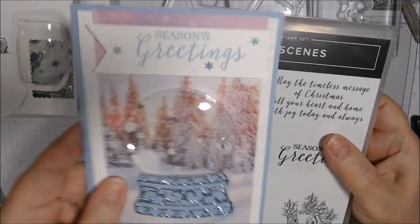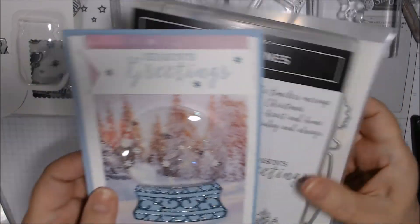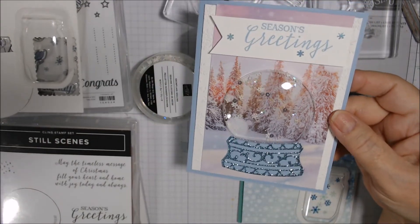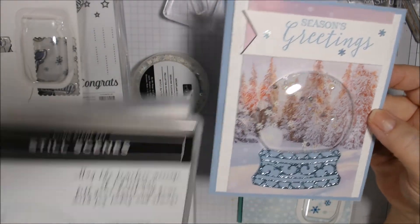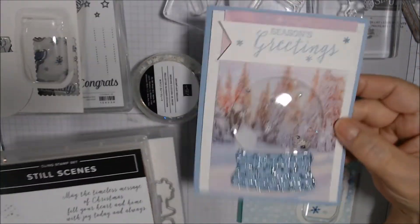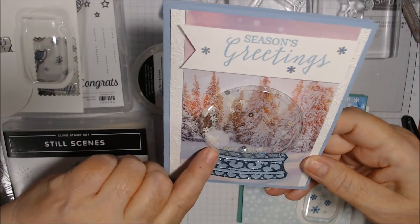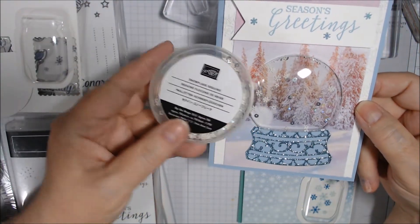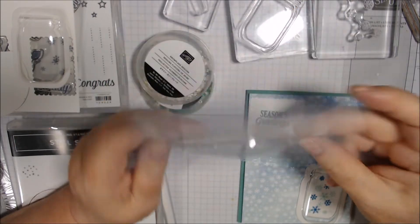I did this one using the Still Scenes stamp set, this die, and the Winter Snow embossing folder, which is new August 4th. These are in the annual catalog right now — they're a carryover from last year — so if you want to be able to make the snow domes, you can. There's also another stamp coming out in the new mini that goes with this. I didn't put in as many snowflake sequins as I wanted because I thought I had another pack of them but can't find them.